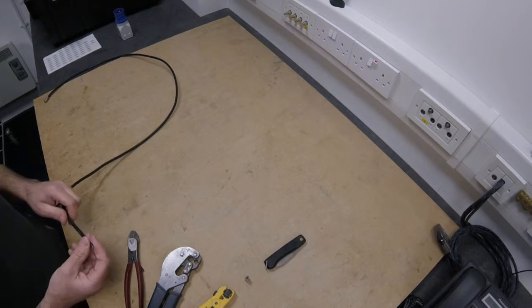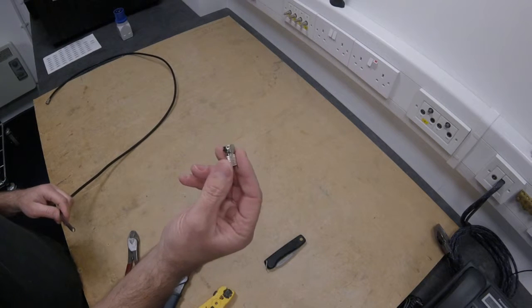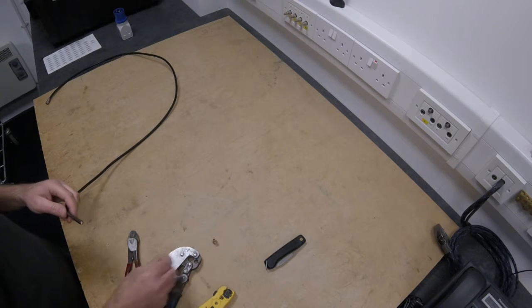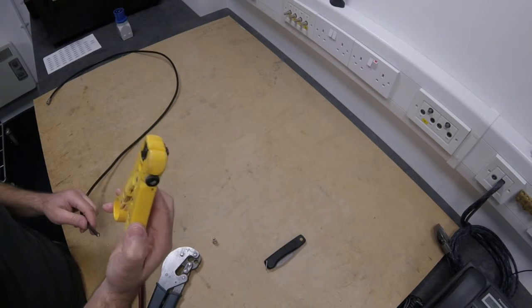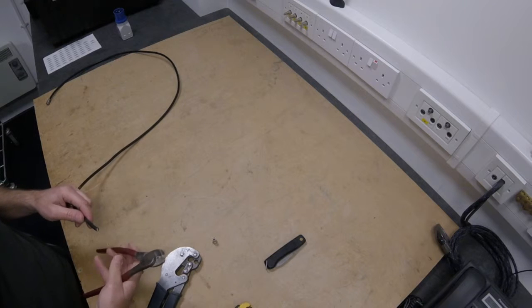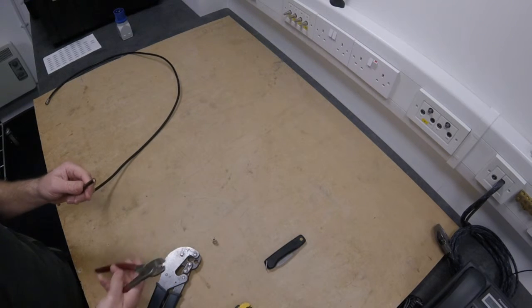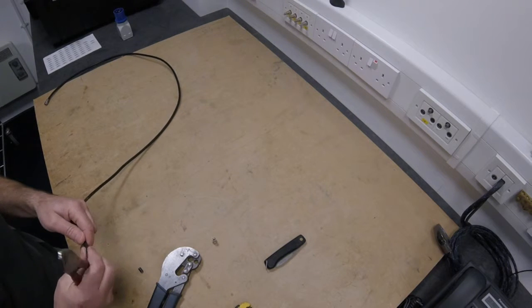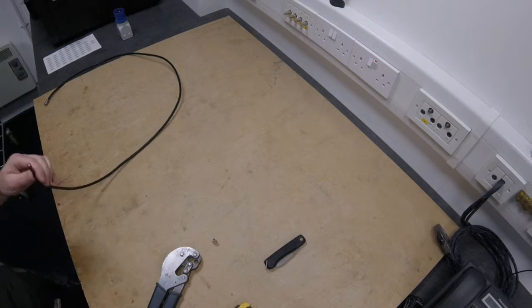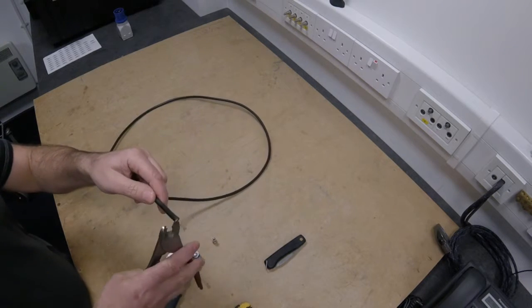The second connector is going to be the WF100 onto a standard screw-on F connector, so you treat this slightly differently. I wouldn't use a stripping tool for this as I find it's not a particularly good way of doing it. I would tend to use a pair of shears - it might seem a bit overkill, but I find with experience that the easiest way of doing this is to take a pair of shears.